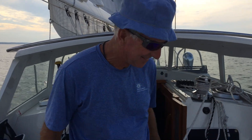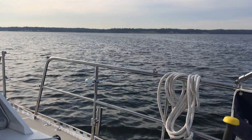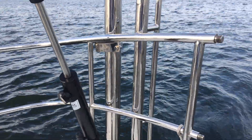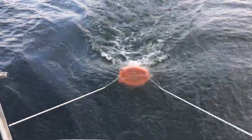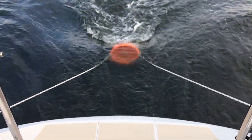Now having established our balanced helm, what we're trying is simulating steering with the drogue. We've got a drogue — a very makeshift drogue — which is a $20 plastic fishing bucket with a lot of holes in it.